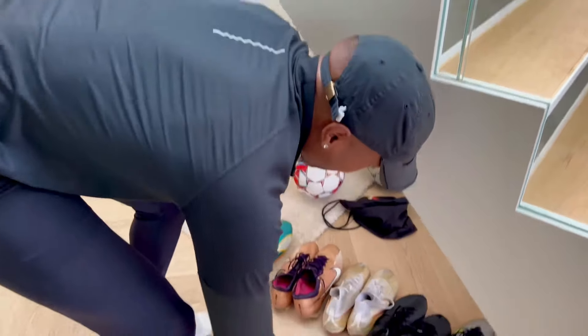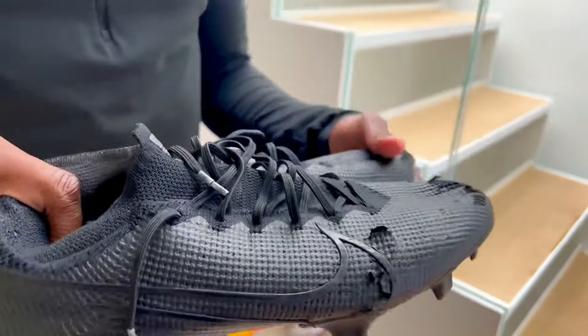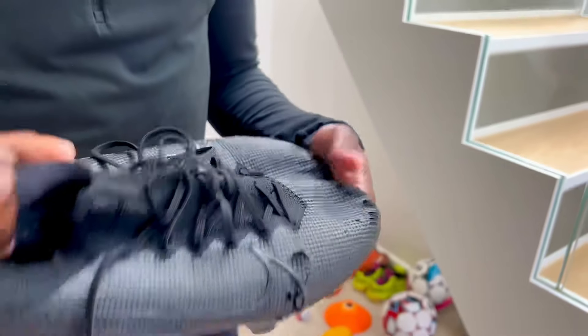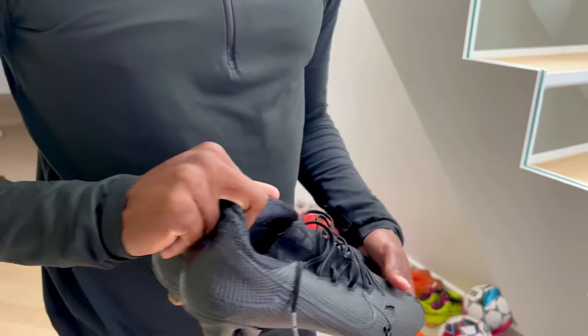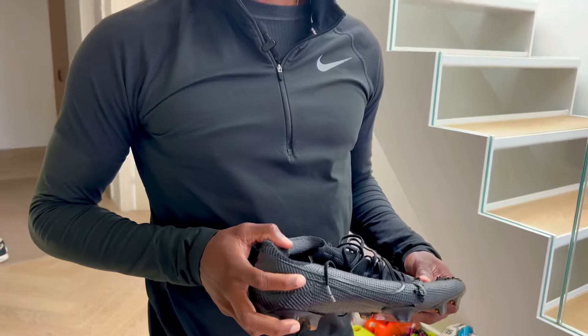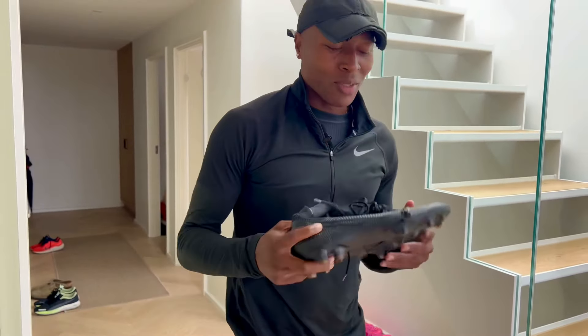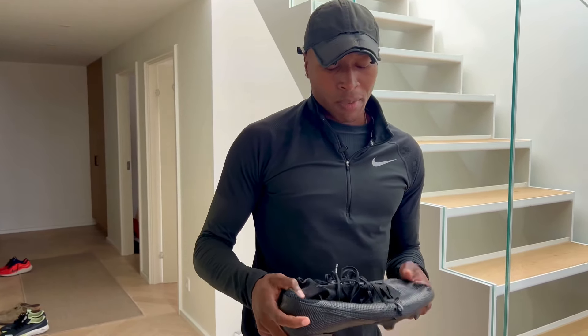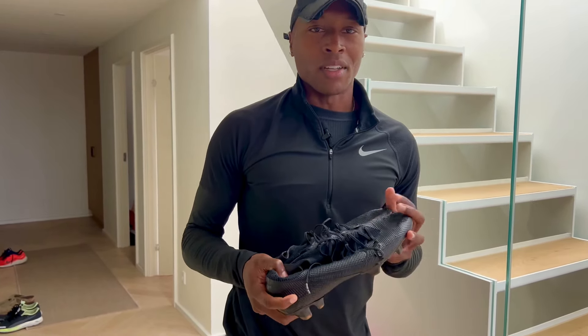Now I'll start with the old reliables. These have obviously been through some things. We've been through a lot together — I'll never give these up. You have to have an all-black boot. These ones you usually wear on turf, but you can wear them anywhere. These are the old reliables. I'll take these anywhere.